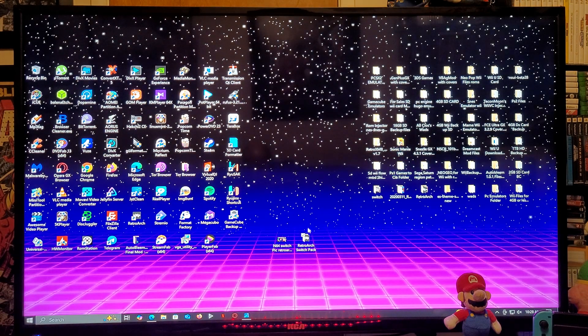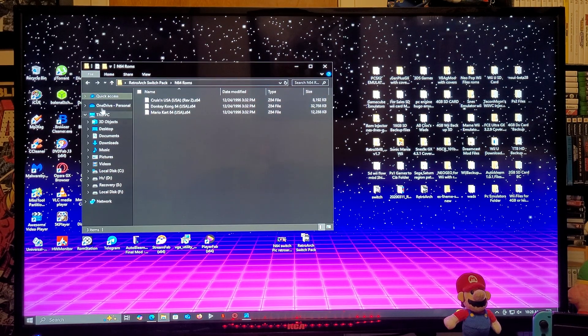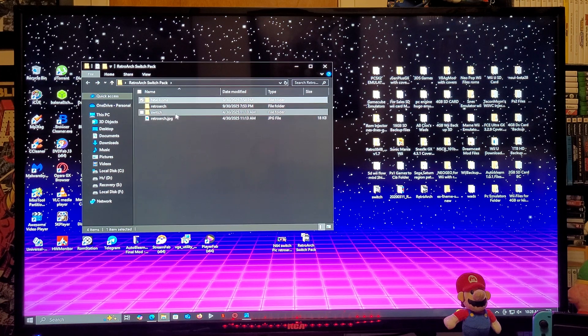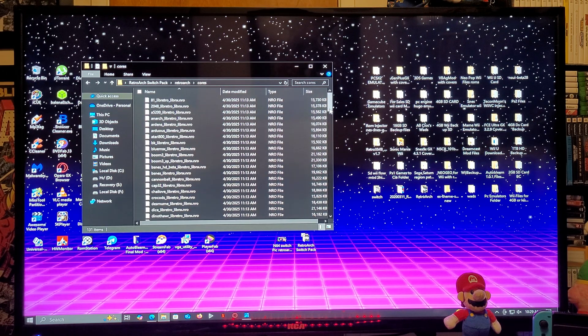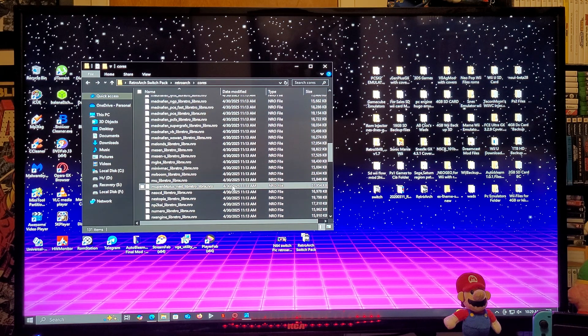This is going to be the RetroArch folder. You're going to need to create an N64 ROMs folder with your games. There's going to be a Switch folder with the NRO, and a RetroArch folder with a Cores folder. Scroll down and you'll find the Mupen 64 Plus Next core — this is the only available core for N64 games, so make sure you have the latest build of RetroArch.